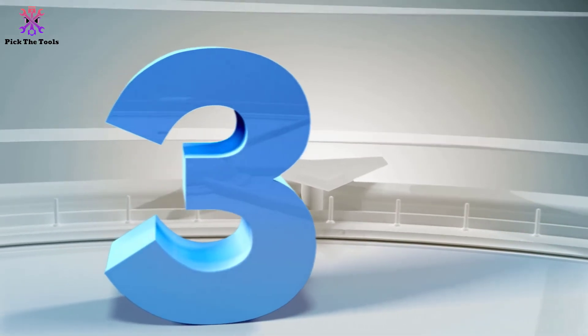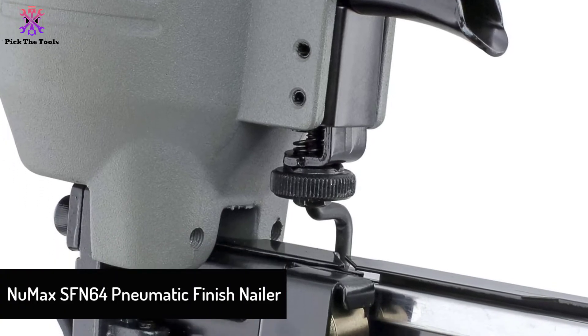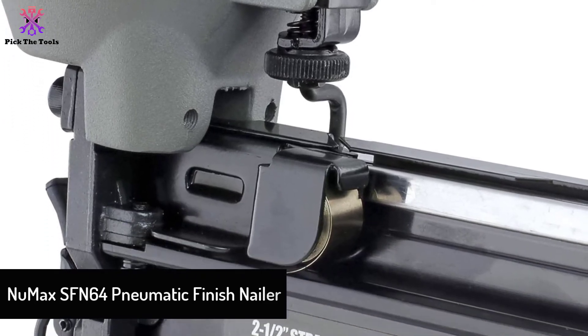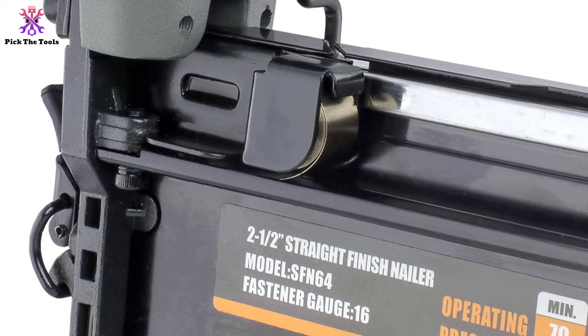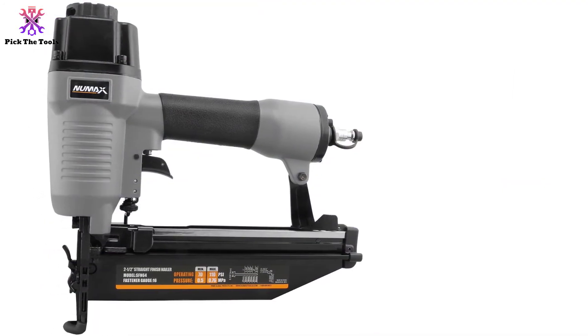At number 3, we have the New Max SFN64 Pneumatic Finish Nailer. If you are searching for a finishing nailer, you will not need to look any further than this great item from New Max. It will also work well for other woodworking tasks, such as furniture making, cabinetry, and baseboard additions.